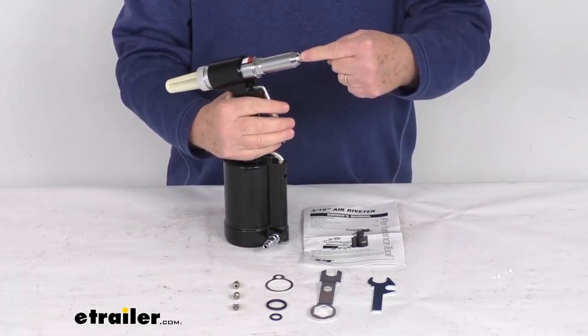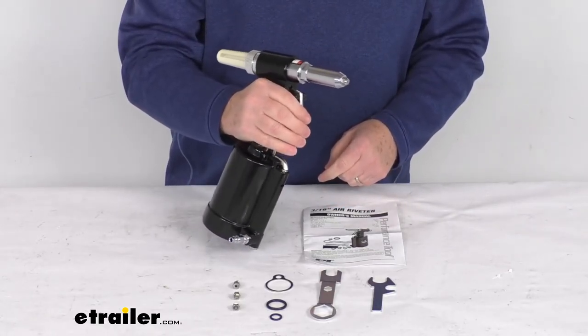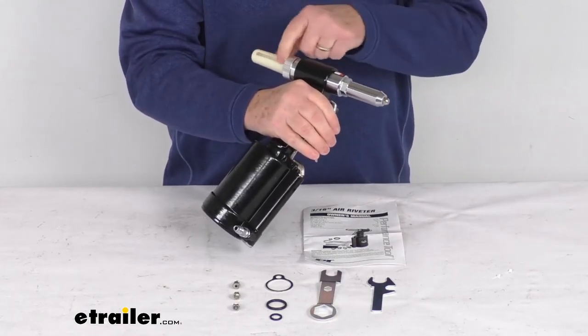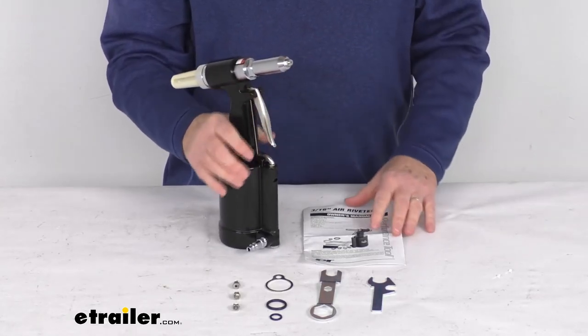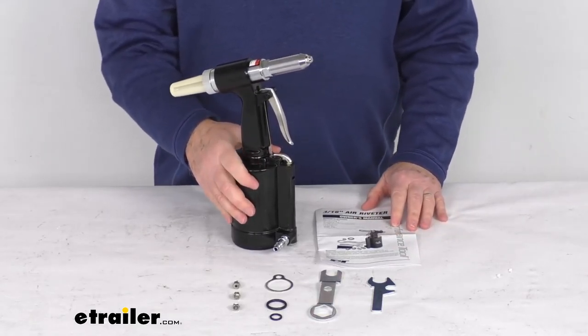Once you put your rivet in and your air line is hooked up, just pull the trigger to shoot the rivet into where you need it. The mandrel part of the rivet will come back down out by the safety cap, which protects against any damage. That should do it for the review on the heavy-duty air rivet gun with the four nose pieces.